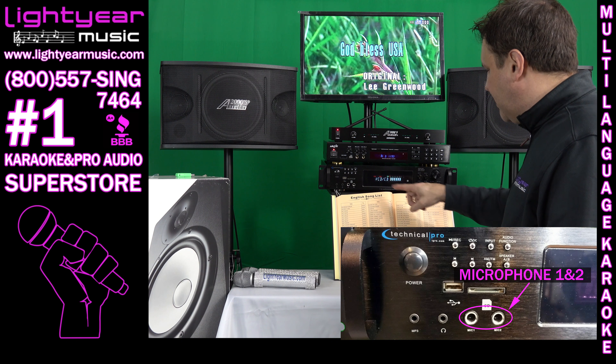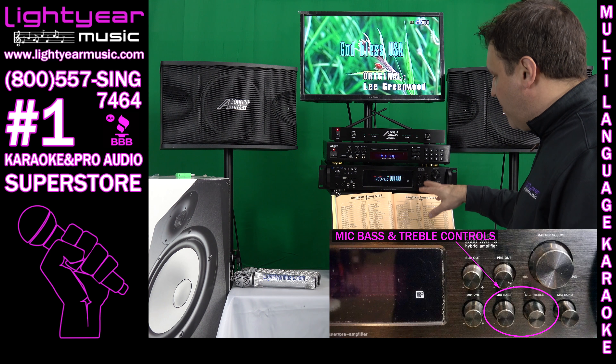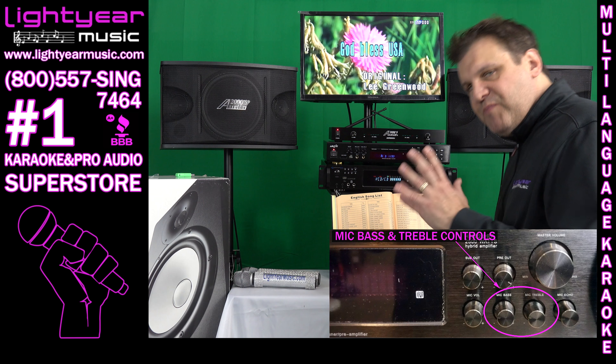Then you have mic jacks one and two, and volume controls for those. You also have bass and treble controls for the microphones and for the overall bass and treble for the music.